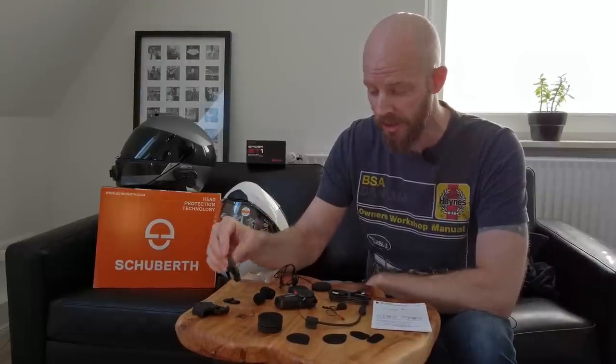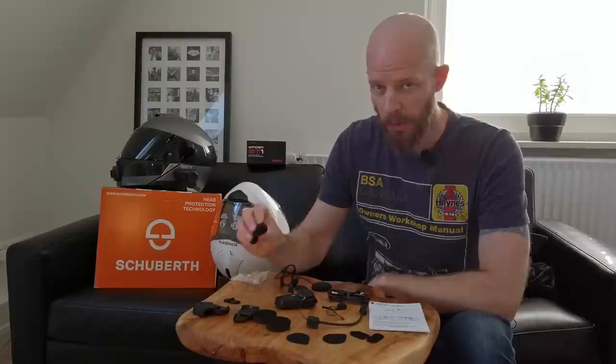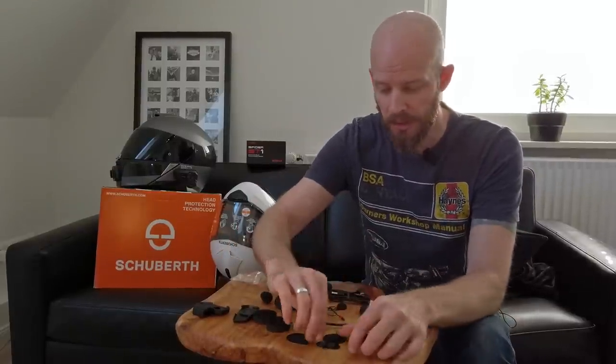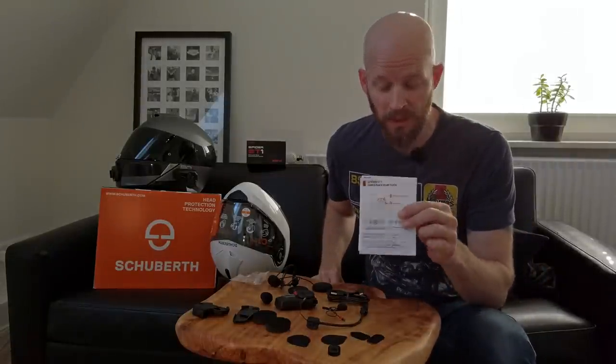We've got a slide-in clippy clip which pops in between the EPS liner and the shell of your helmet. There's also a self-adhesive clip for an even more minimal setup that just sticks onto the side of the helmet. Two little spongy velcro spacer things if you want the speakers closer to your ears, the microphone windshields, a bunch of velcro clips and attachments for sticking it all into the lid, and the indispensably dispensable quick start guide.